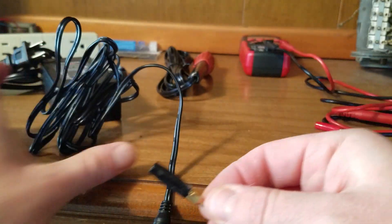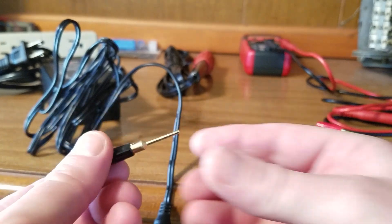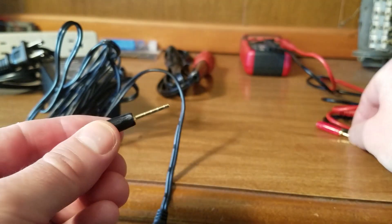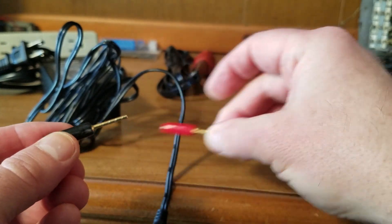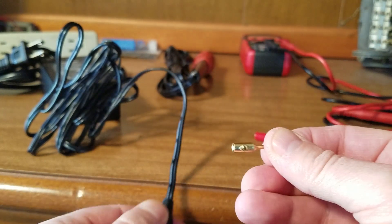I found these in my toolbox — I don't even know what they were from, but they look like test probes. There's a black one and a red one, and I have a whole bag of them. They have little set screws in them.